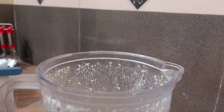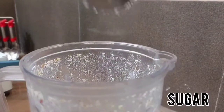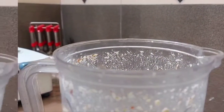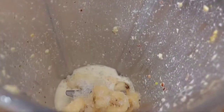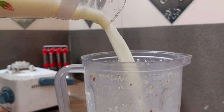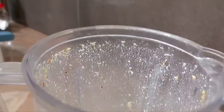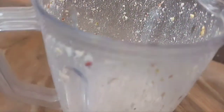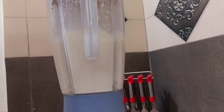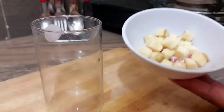Now we add two bananas which we have cut. Now we add sugar — if you like to add sugar, you can skip it. Now we have the ingredients ready. We will add chilled milk and blend it well. Our shake is ready.